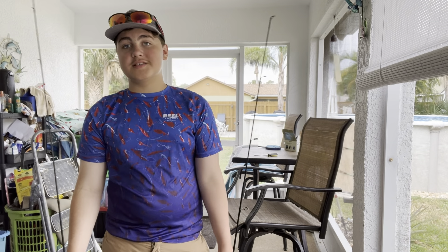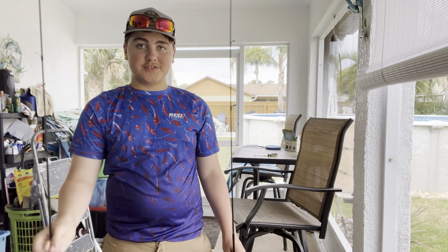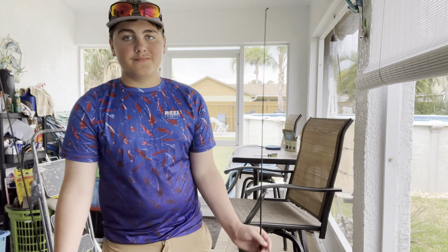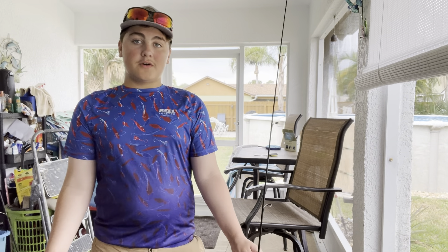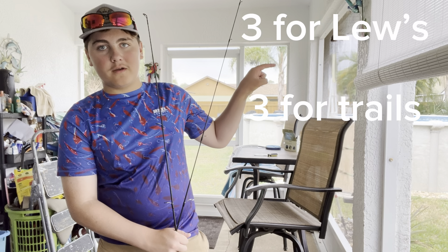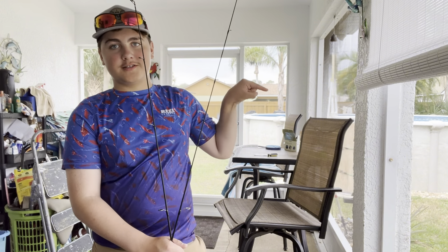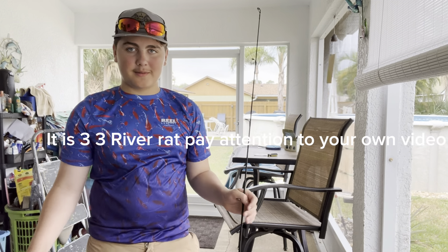Next thing is line capacity — they're pretty much the exact same line capacity because they're like 2,000 to 1,000 size reels. I'm not exactly sure because they don't have the number on them that I can see, since they're so tiny. So I'm going to give a tie for that. The score should be visible on the screen — it's probably somewhere like 4 to 3 or something like that.